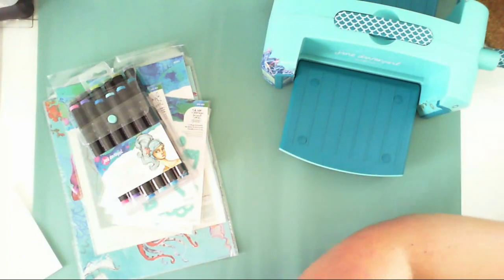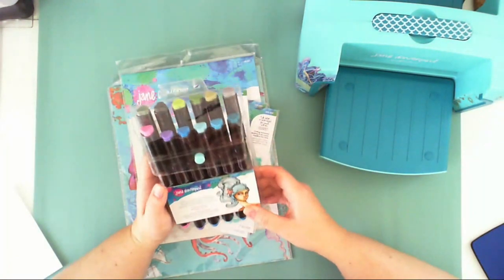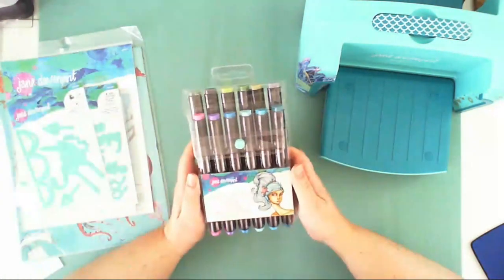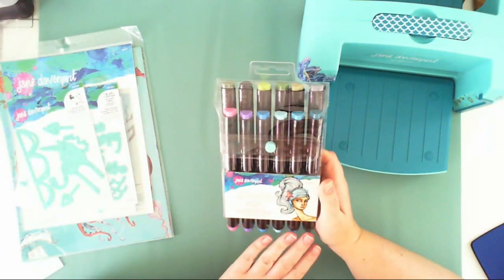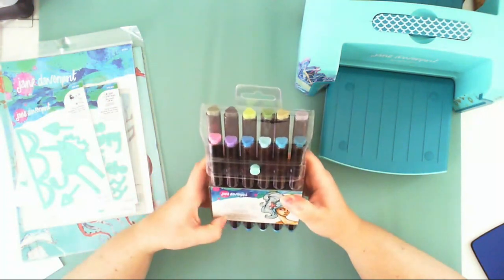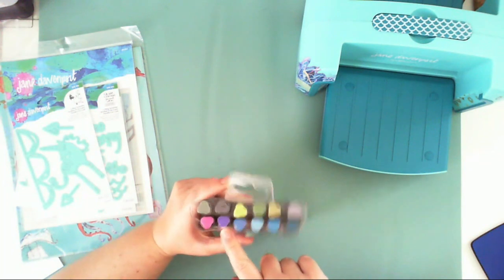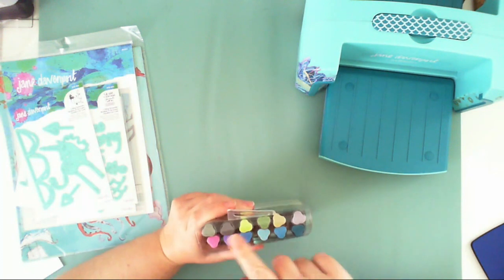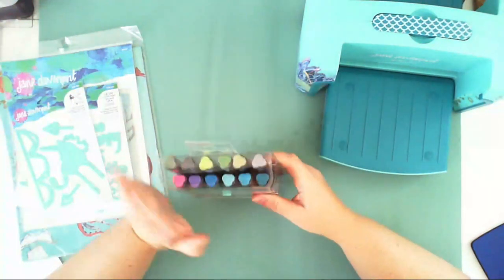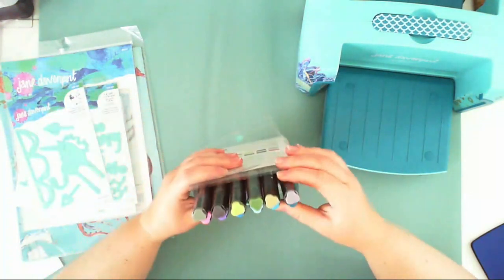From their new range I got stamps, dies, alcohol markers, stencils, and a few other fun things. I have the set of smooth markers — they are alcohol ink-based markers with a dual tip. There are two sets, each containing 12 colors. This first set is filled with pinks, purples, blues, turquoise, and greens — perfect for sea-themed projects. The second set has skin tones so you can easily paint faces.